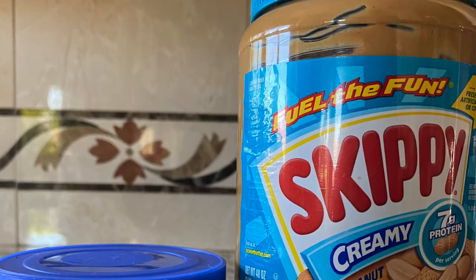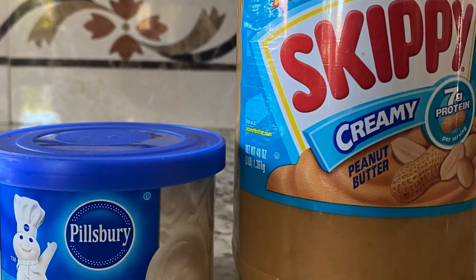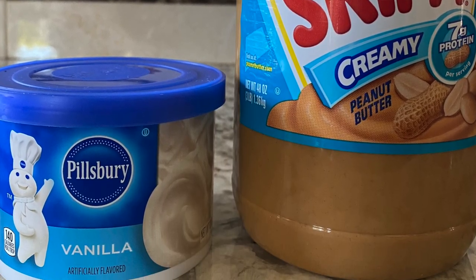I'm just going to do the basic recipe for you guys today. I picked up this vanilla icing — it's 10 ounces and I got it from the Dollar Tree, so it is possible to find icing there. And then we just have this large jar of peanut butter. What I saw on TikTok was you get like a 16.3 ounce thing of peanut butter and like a 16 ounce of frosting, so pretty much just equal parts. Let's give it a try.